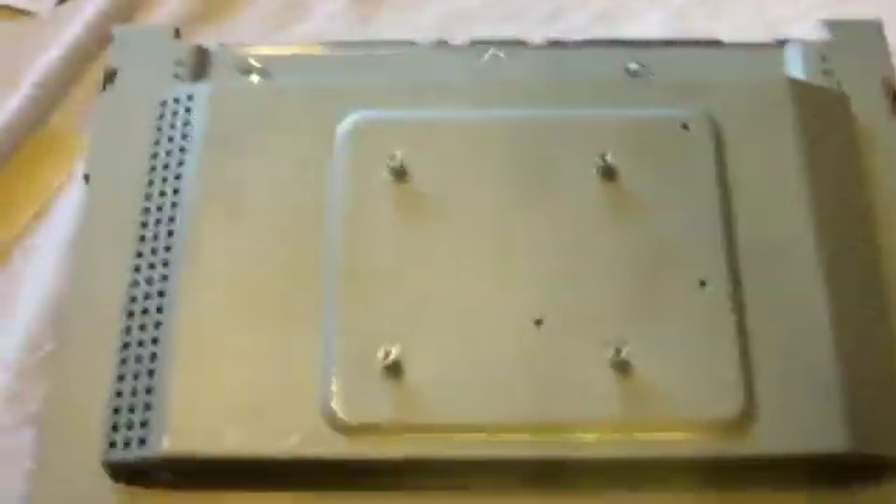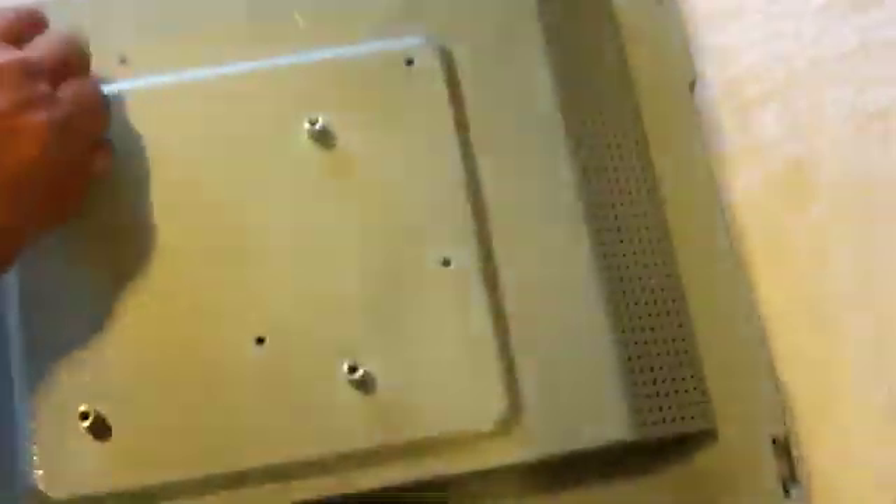With those two screws out, the board back will lift right off and you have access to the electronic boards below. There are four or five screws that hold this in — there's one, there's another, one in the center, and a big silver one on the edge. Those are the four, and then there's a clip over here.